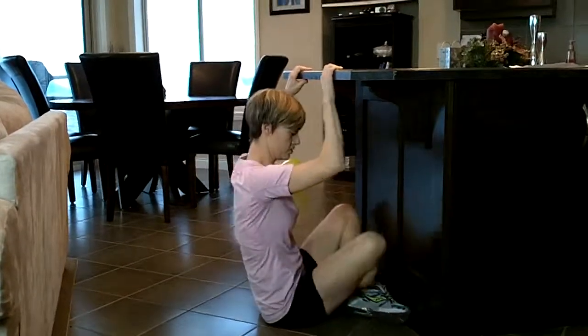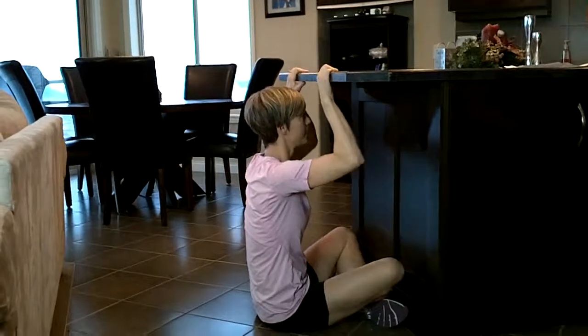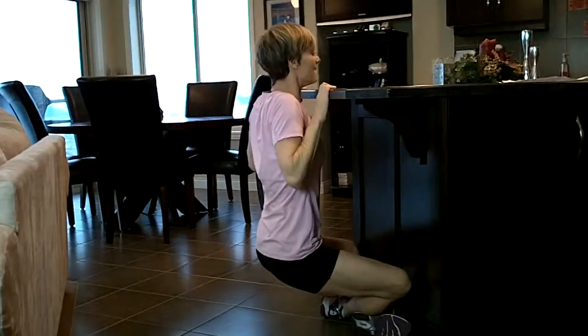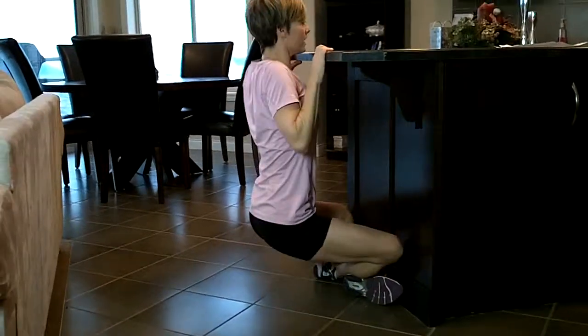What you can do is start sitting on the floor, get yourself as low as you can, and pull yourself up to do the end of the chin-up. That just gets you moving.